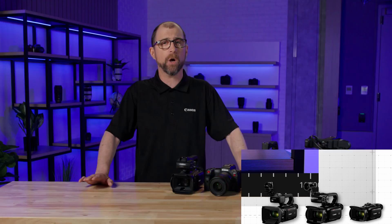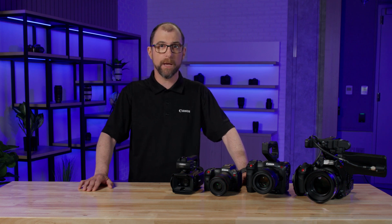At Canon, we're always looking for ways to improve our products and make things easier for you. This new suite of firmware updates can make great cameras even better. To learn more about the updates, please visit our website or contact your local sales representative.